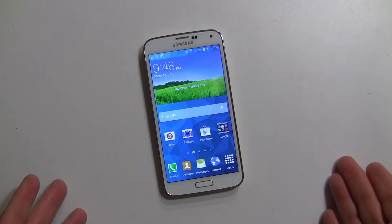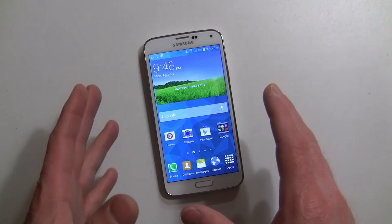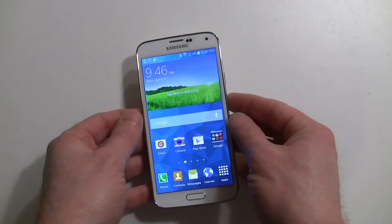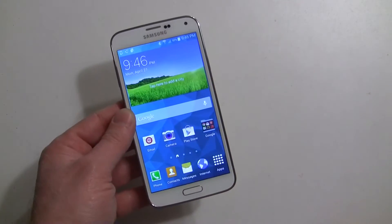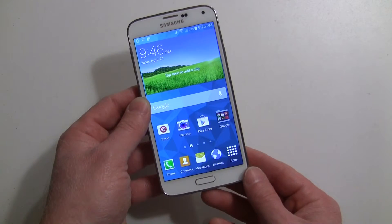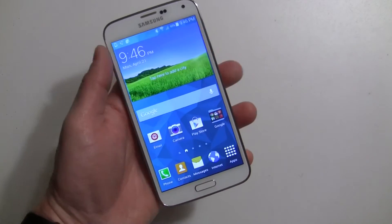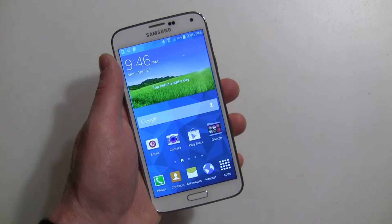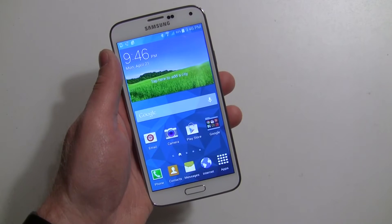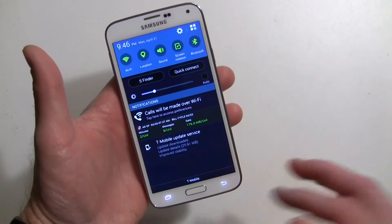The phone is pretty much the same as last year's S4 and even the S3 as far as the UI goes. Of course there's a lot of internals, and we'll be talking about all that in our review. But one of the things Samsung always introduces is new software and new tweaks, and the fingerprint scanner is one of those. I wanted to go over it with you and show you how you set it up. I always say you should always lock your device with a pin, password, or pattern. And now with the Galaxy S5, they've introduced fingerprint scanning, or finger scanner as they call it.